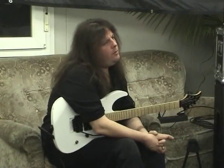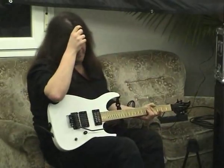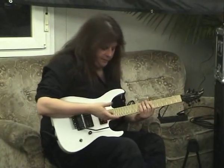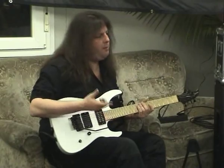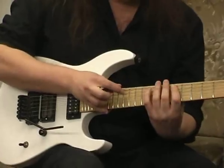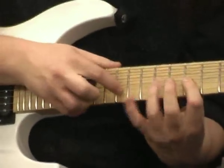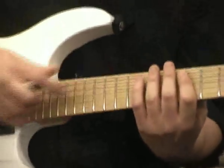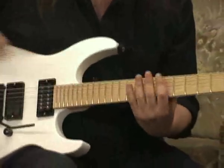Maybe you can show us some techniques to get faster? Yeah, like even that — not even being faster, but trying to keep the notes muted. A lot of people ask that too. Especially like if you're doing something on the fifth string, then the first string, and trying to go back and forth without all this noise happening.